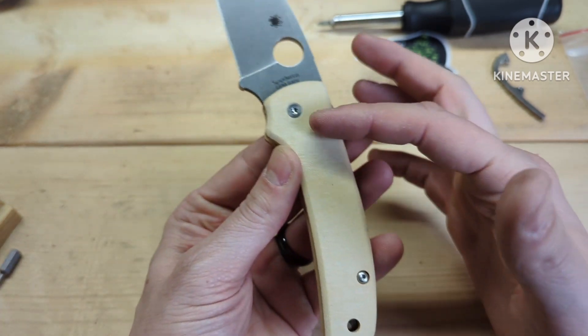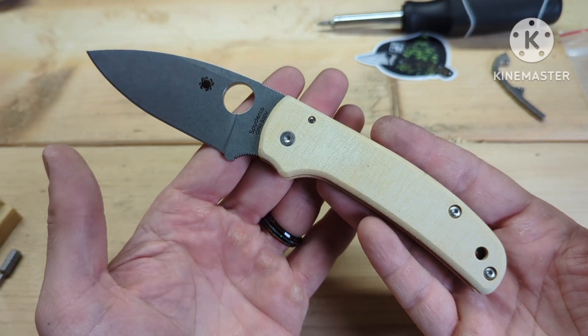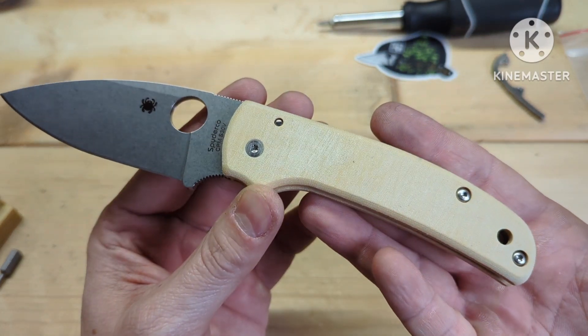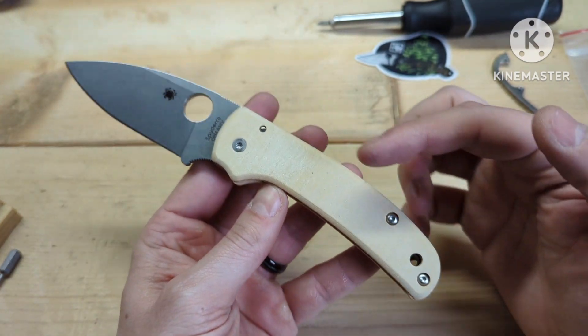If you go over to his website — I'll have a link down in the description — he's going to be doing these with inlays too, so look out for that. He has so many different options of micarta and everything you can think of.